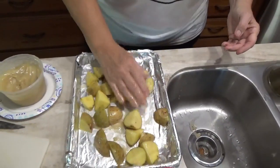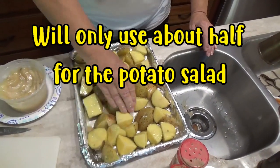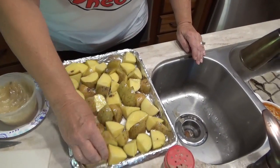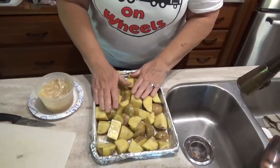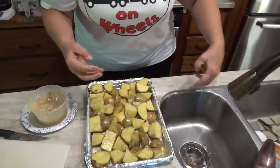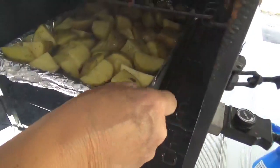Do you think bacon grease would give better flavor? I would think so. That's a lot of taters. Now I'm going to salt and pepper them. That's it? Yep. Now I'm going to throw it in the smoker, just like that, and probably go for about an hour and a half before I check them. There's the taters going in, right there in the smoker.